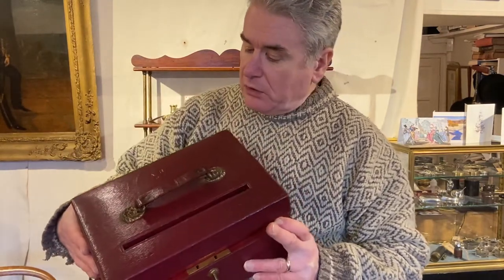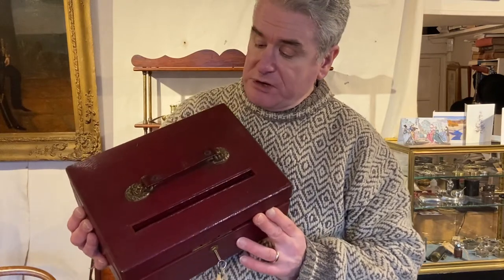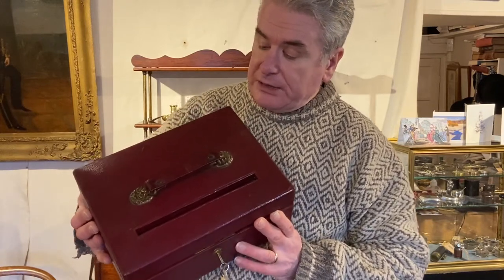Adrian Rose went on to fight in the Boer War in South Africa. He received a South African medal with three clasps, and in 1905 became a captain.